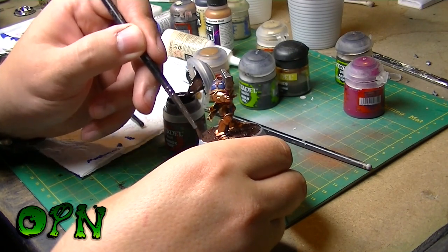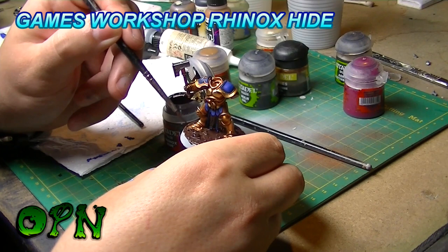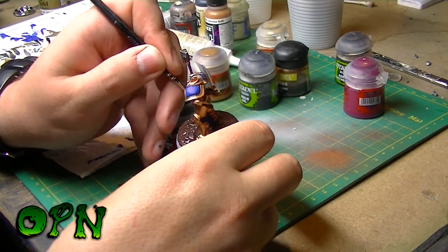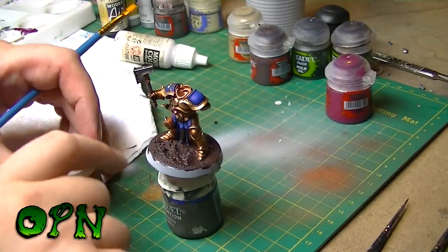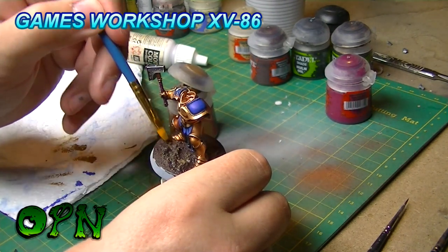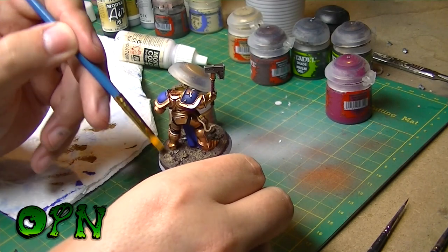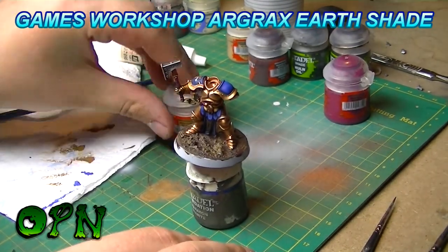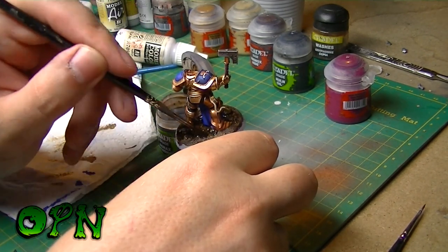I'm painting the base really quick and dirty here, straight out of the pot with Rhinox Hide. I'm using more of an overbrushing than a dry brush, and you can see that the brush is fairly wet — it's so that I can cover most of the surface. Using Agrax Earthshade here, I'll let it pool in all the recesses — it's going to add really nice tonal variations.